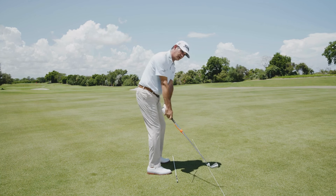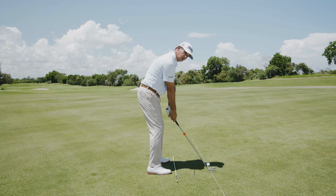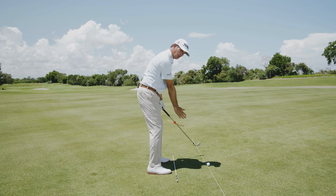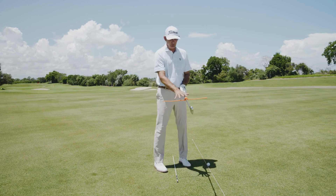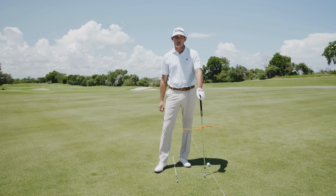So I like just feeling the upper body work, keeping the airplane wings on plane. I also feel a little tug of my left shoulder, which sets my shoulder plane really nicely as I keep that handle working in and that club head on the outside. So try the gear tie drill — pick one up at a local hardware store — it's a great way to get a feeling for a great takeaway in your golf swing.